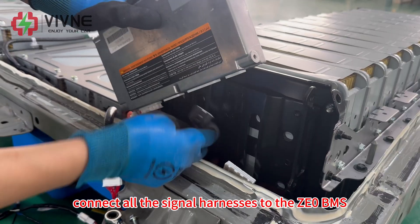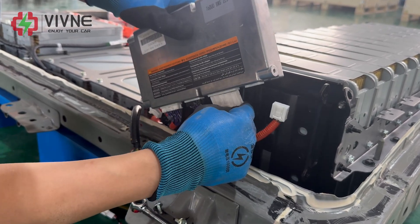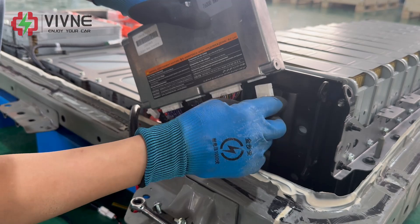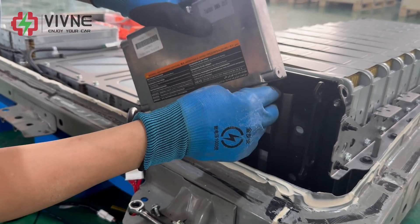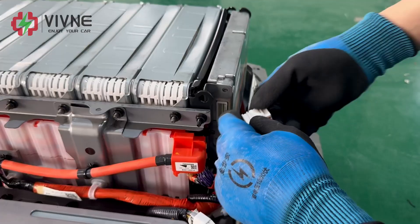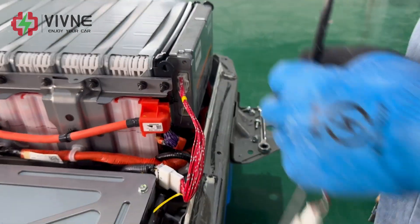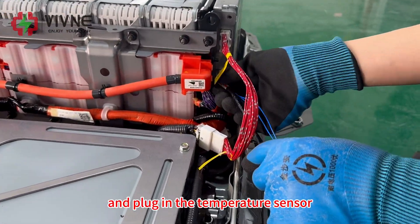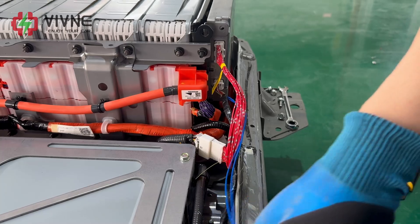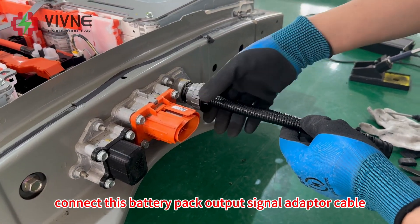Connect all the signal harness to the ZE0 BMS. Plug in the BMS signal adapter cable and plug in the temperature sensor. Connect this battery pack output signal adapter cable.